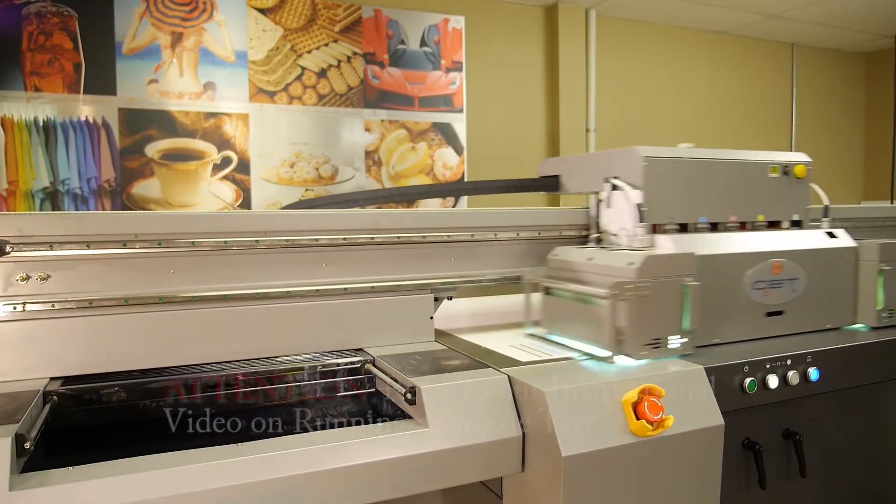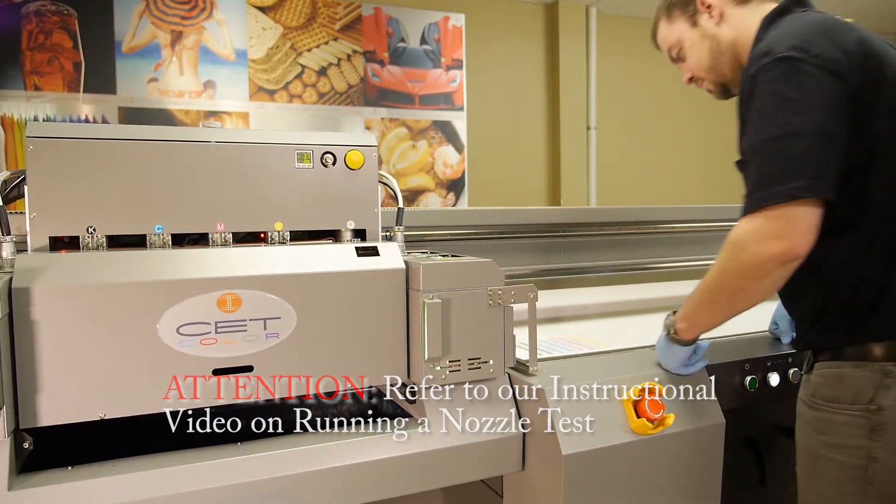Print a nozzle test. Refer to our instructional video on running the nozzle test.